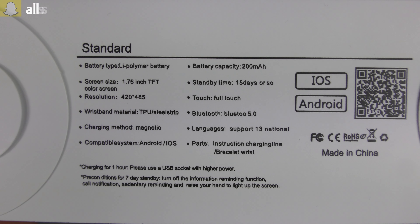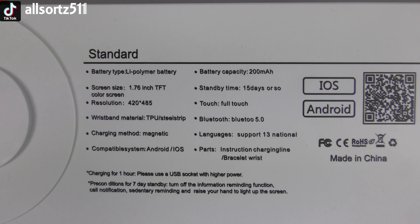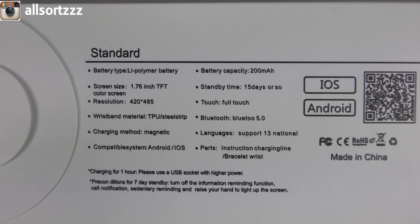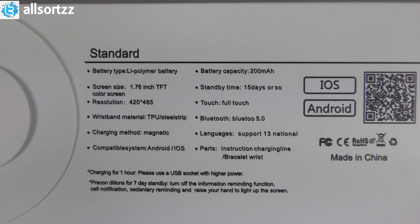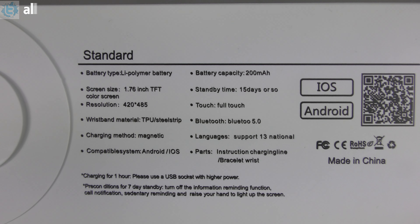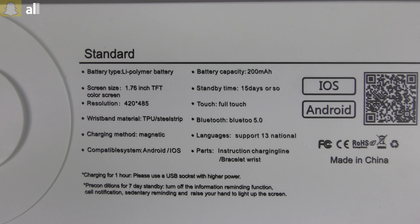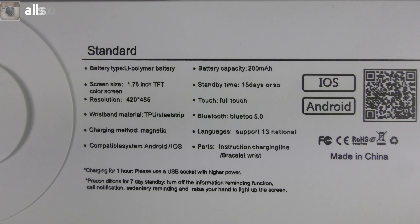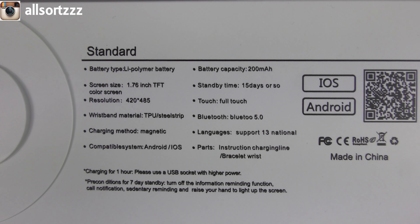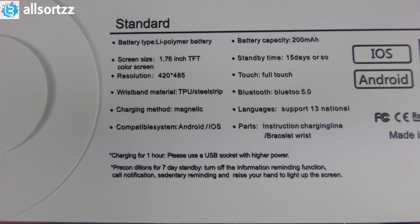Taking a look at the back of the box, it gives you information about the smartwatch. Screen size is 1.76-inch TFT color screen, high resolution. The wristband is silicon TPU. Charging method is a wireless magnetic charger with no magnetic pins. It's compatible with iOS and Android. Battery capacity is 200mAh, standby time is 15 days, full touch screen, Bluetooth 5.0, and supports 13 languages.